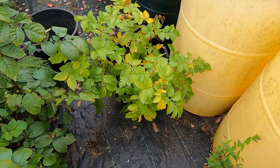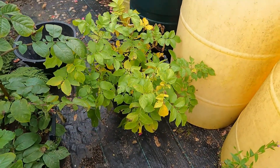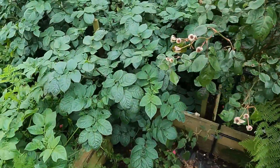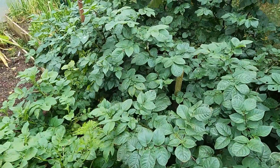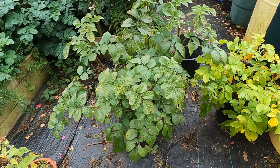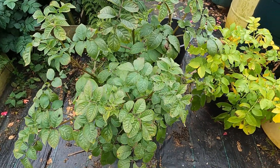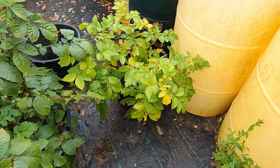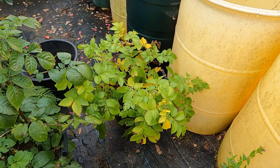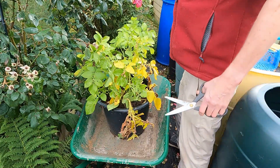Now's the time to tip the first one out. It's not looking very healthy, I must admit — a bit yellow and a bit stunted compared to the first earlies in there. Having said that, the Sarpo looks quite good, but I'll wait until I'm harvesting those later. So we'll get this one out and see what it's like. I'm not too hopeful.